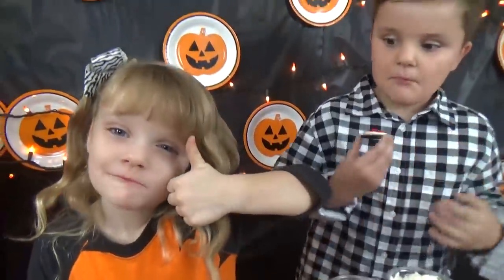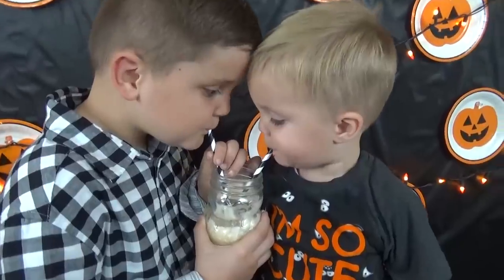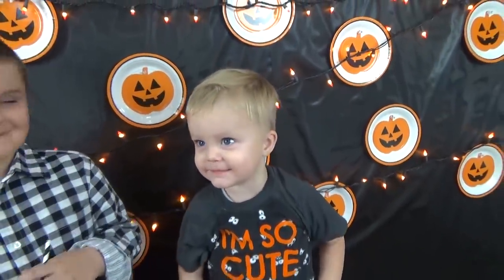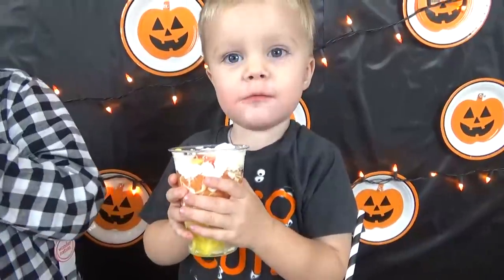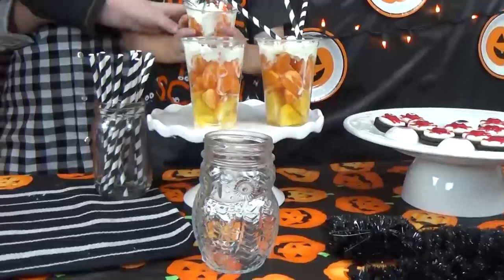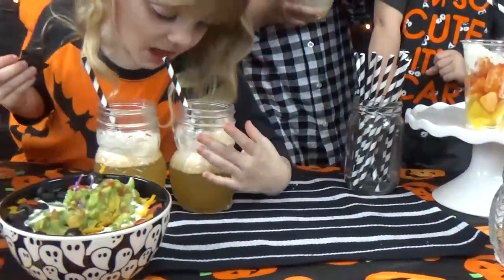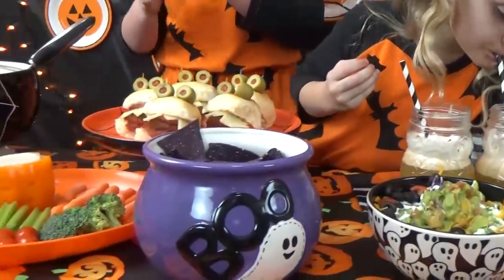Someone's here to join the party. Oh, that's cute. Happy Halloween! Good job, baby. Happy Halloween! It's like your Halloween! Can you have this please? I can't use this one.